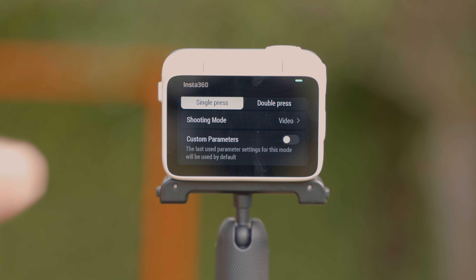The GO 3 is available in three different storage sizes: 32GB priced at $380, 64GB priced at $400, and the brand new 128GB priced at $430. I really like what Insta360 did here, giving us three different options depending on how much you're going to use the camera.